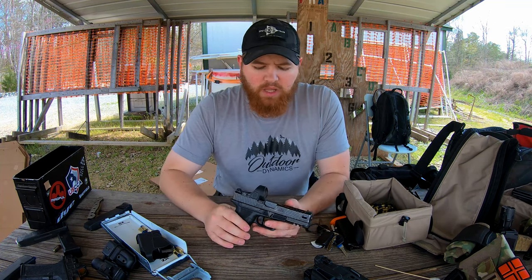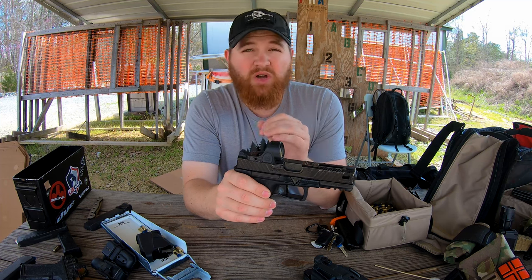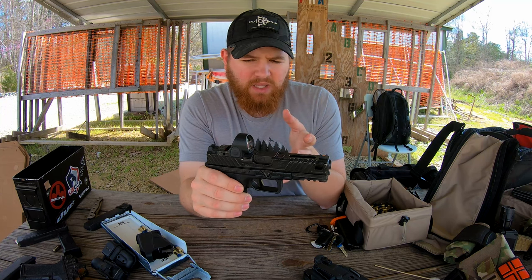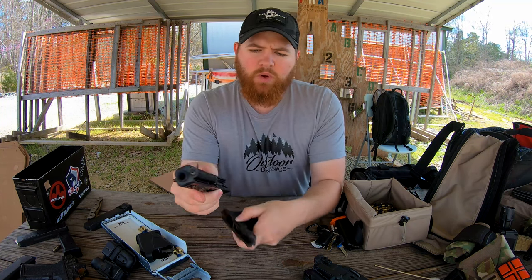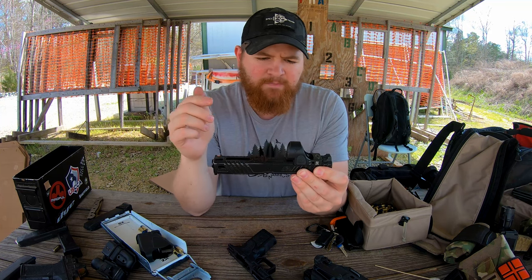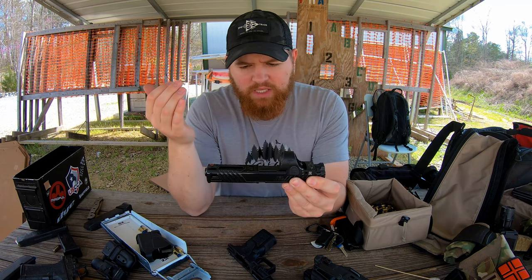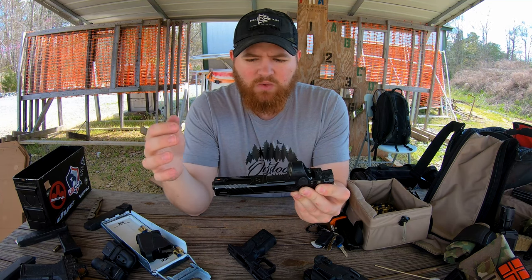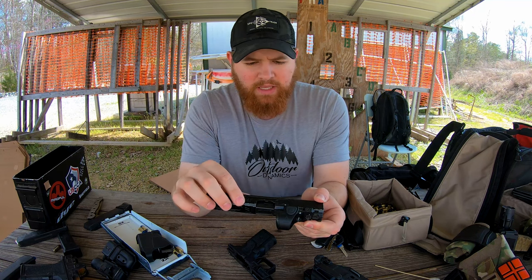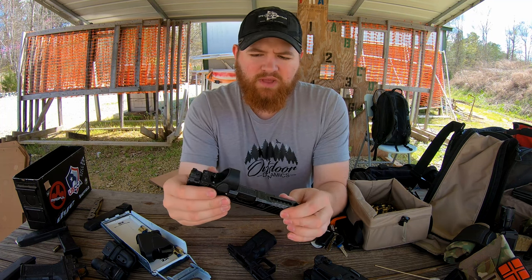So why is it different from a Glock? The entire upper on this gun — the entire slide, barrel, and components — is Glock Gen 3 compatible. So it's all Zev original parts, but it is Glock compatible. What you'll obviously notice is that this is a highly modified Zev slide, cut for an RMR — and this is an SRO. It does have slide cuts, a window in the top, windows in the sides, the Zev optimized match grade barrel, a captured recoil spring, and upgraded components.